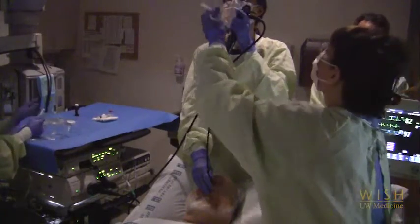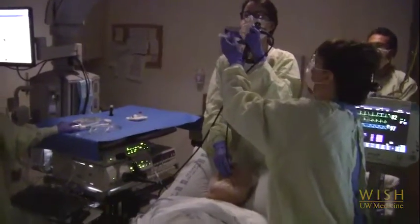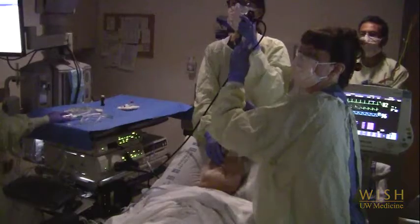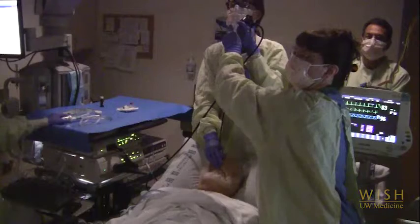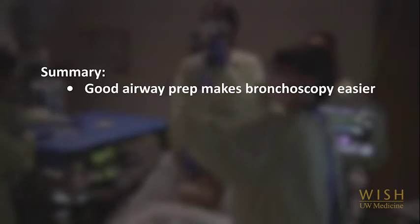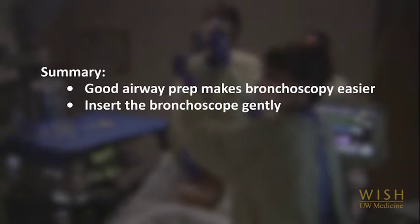Additional lidocaine is applied to the vocal cords through the working channel of the bronchoscope prior to inserting the bronchoscope through the folds. Most providers try to get at least two or three doses on the cords before passing through. The bronchoscopist should hold the bronchoscope as straight as possible. To summarise, good upper airway anesthesia can be achieved by a variety of methods and takes patience, but will result in an easier bronchoscopy by reducing gag and cough. When passing the bronchoscope through the upper airway, be gentle, and if vision is poor, follow the black.